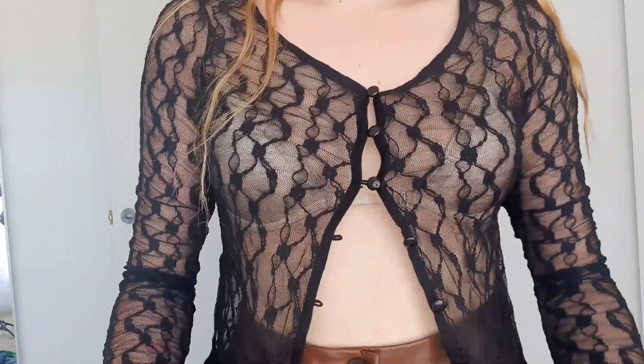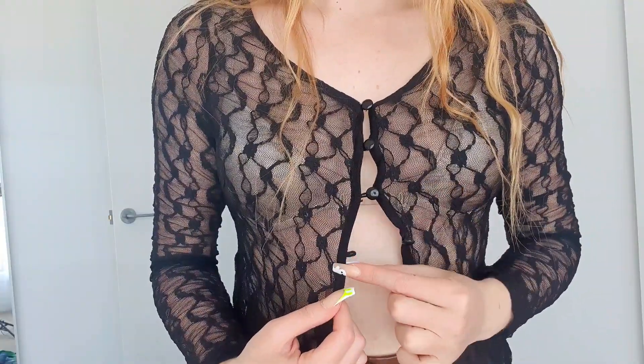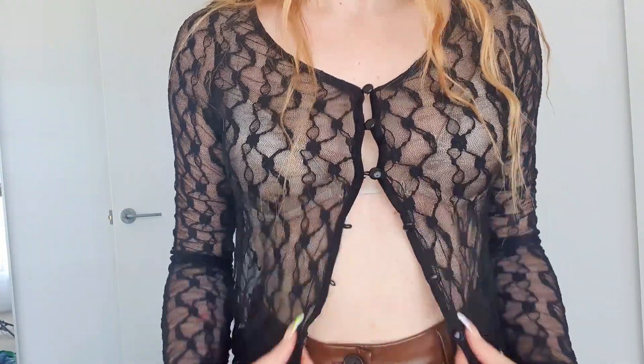This is the last sheer top. I've done the same thing — buttoned the top and undone the bottom. It does have buttons all the way down so you can button it up like a little cardigan look. It has really nice pattern detailing going all down the arm. The buttons are a bit different — elastic holes with sewn-on little buttons, very old-school cardigan style.